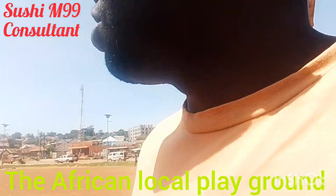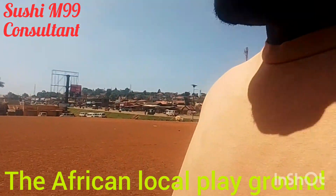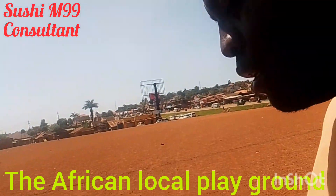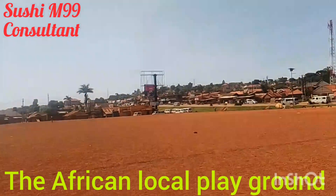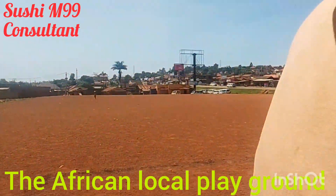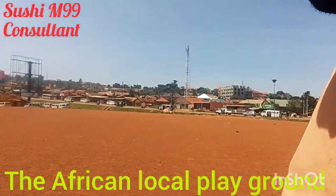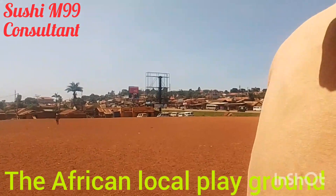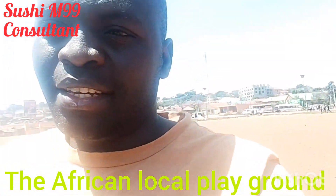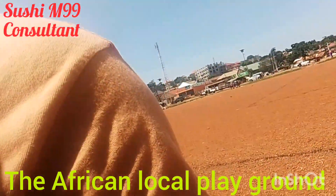That's all I can tell you about this football pitch. Africans are not easy — Africans are very strong. Look at this field: no grass, just stones. These people always play here. You can imagine how they play in such conditions. That is it — this is Africa.